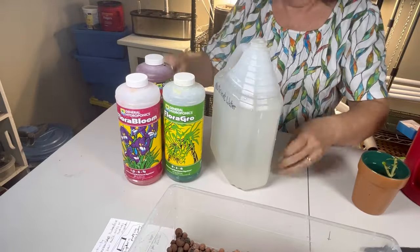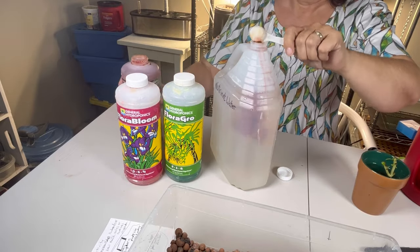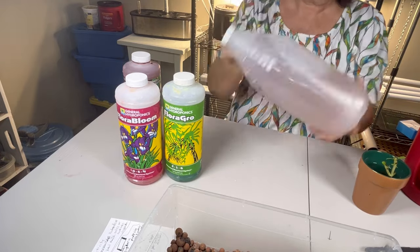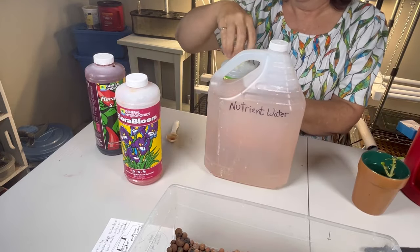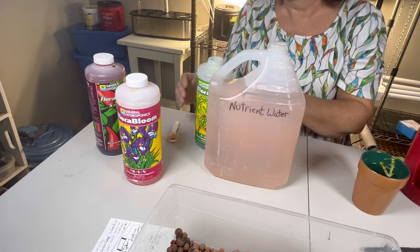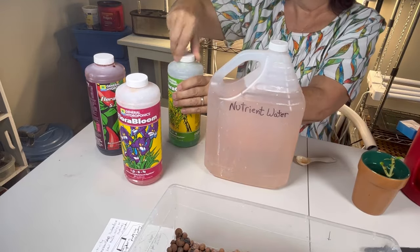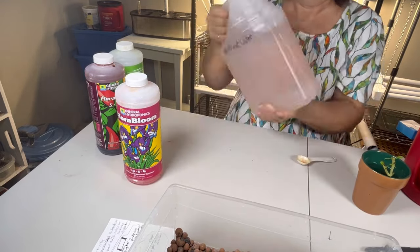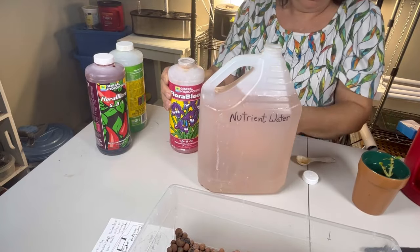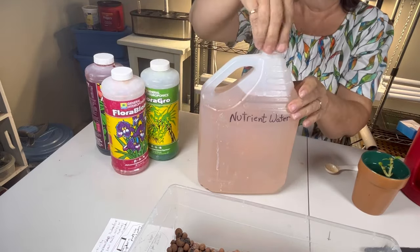So now that we got that pepper plant all washed off and clean, we are ready to get it set up in a hydroponic system. So I normally use the Kratky method, which is a method where there's no pumps required. You simply mix up your nutrients in a container, set your plant up in it, and it's pretty much maintenance free after that. So right here, I am just putting together my three part nutrient mixture. I follow the guidelines on the back of the containers and mix it up at a strength recommended for the plant at an early vegetative stage.